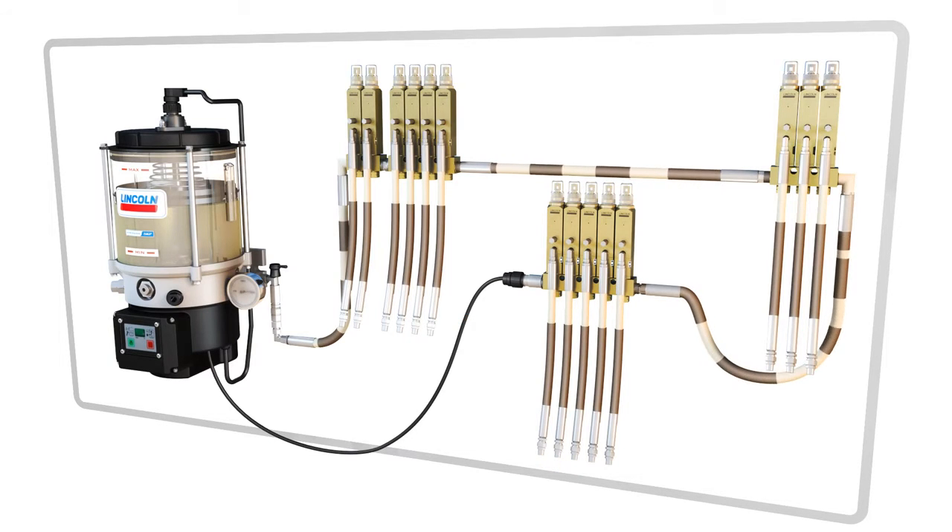Pressure is relieved in the supply line to the point that the injectors can reset for the next cycle of the system. Venting is made possible because of a vent valve, which in this case is also built into the pump using our newest system advantages.